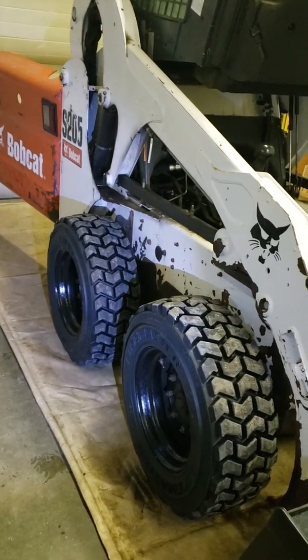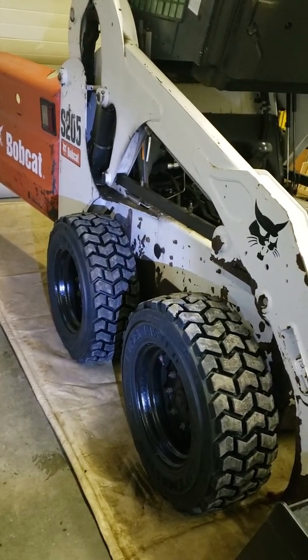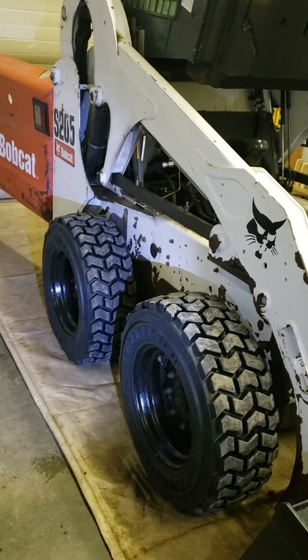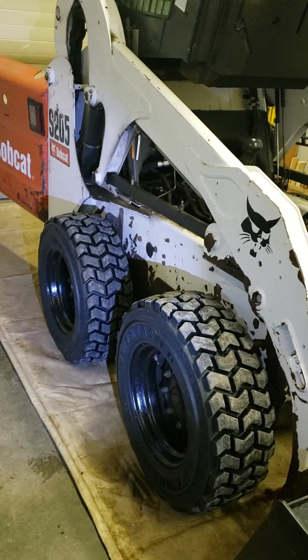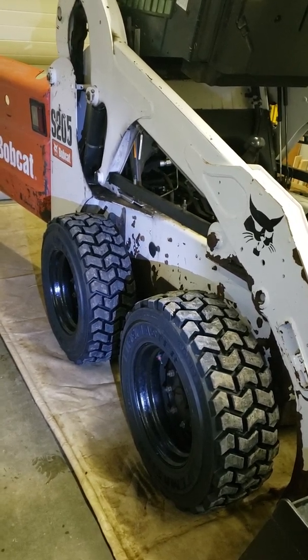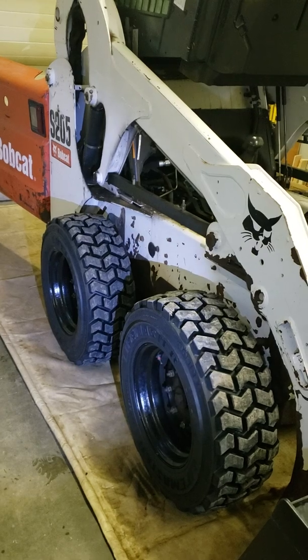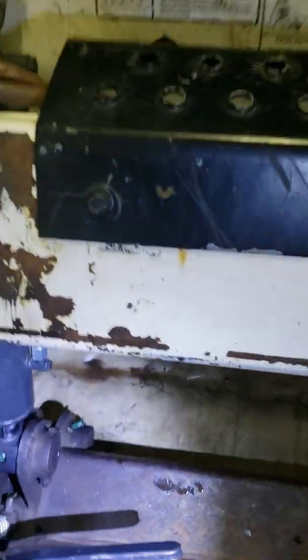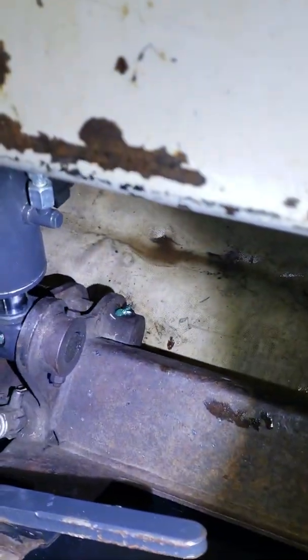Hello, just thought I'd do a little video on Bobcat maintenance. I have a 2007 S205 Bobcat here. I've seen some videos and it seems like everybody misses some of the grease nipples, so I'm just going to show you so you don't miss any grease nipples on the machine.